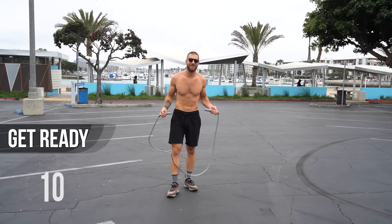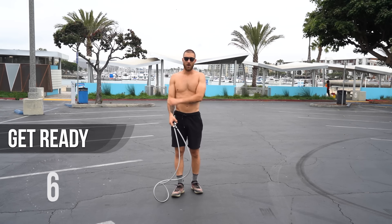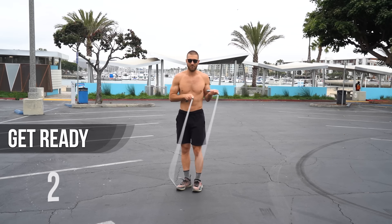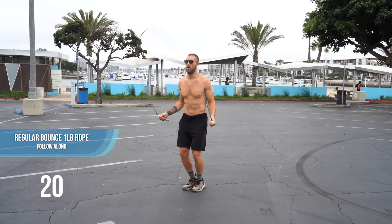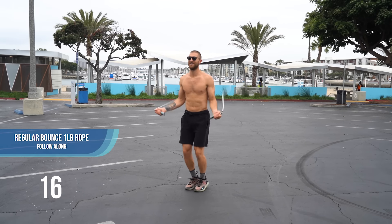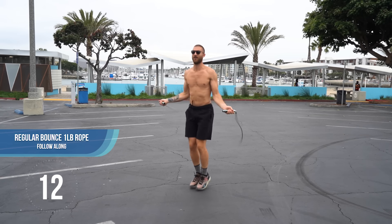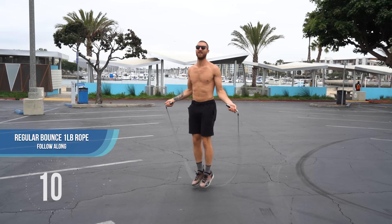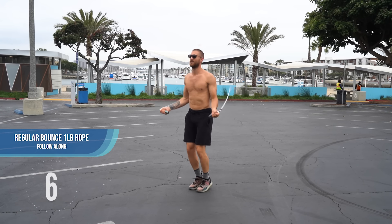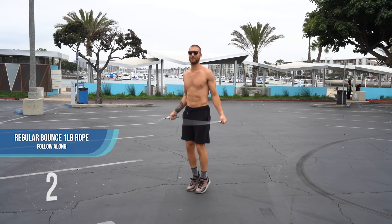All right, here we go. The countdown starts. When we get started here I'm going to be talking you through proper jump rope form. Just get started with the regular bounce and do it with me. The first thing I want you to focus on is taking tiny hops. You don't need to take big jumps in the air — it's not necessary. Instead, take tiny little hops and just focus on using your wrist to flick the jump rope through the rotation. It's all on the wrist.